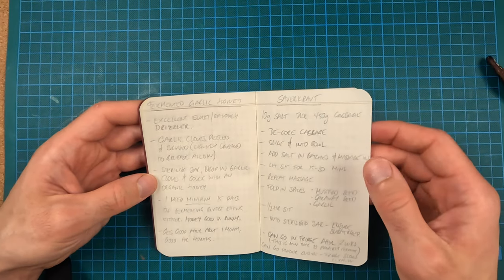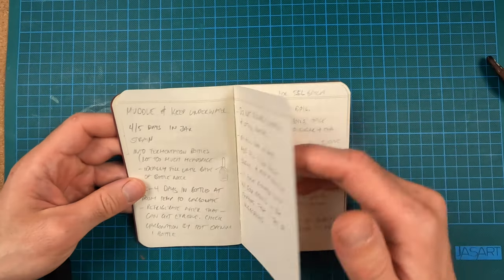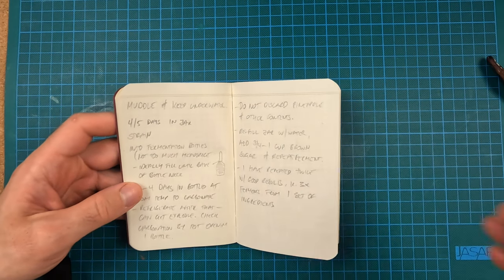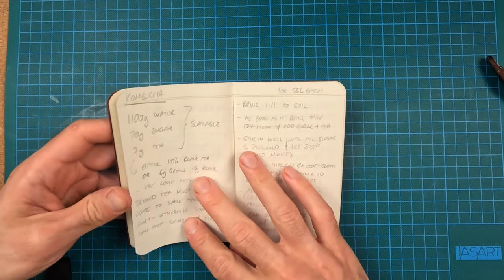Sauerkraut — haven't made that in a while. Tepache — that is the best version of a soft drink that exists. It's a Mexican fermented pineapple drink; you can add chilies and ginger and it becomes this naturally carbonated, extremely tasty drink. Instructions continued — you do need a bit more equipment and a few large vessels to ferment this in, but it's worth the time.